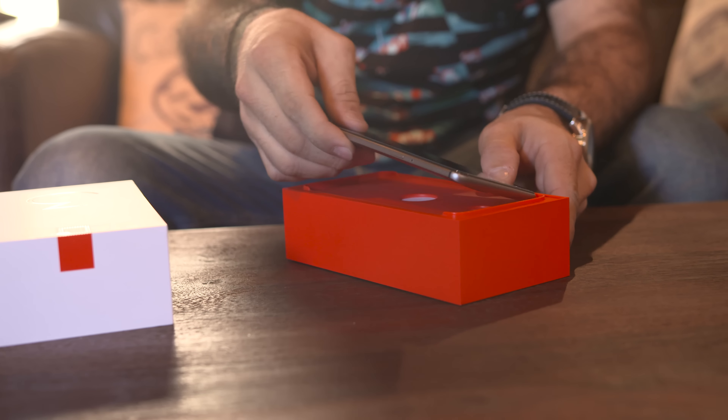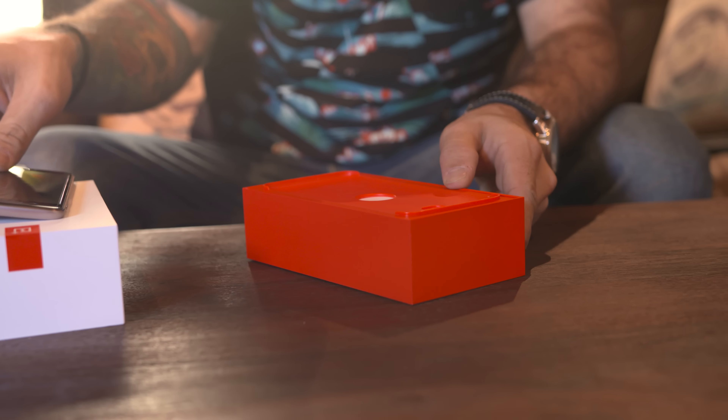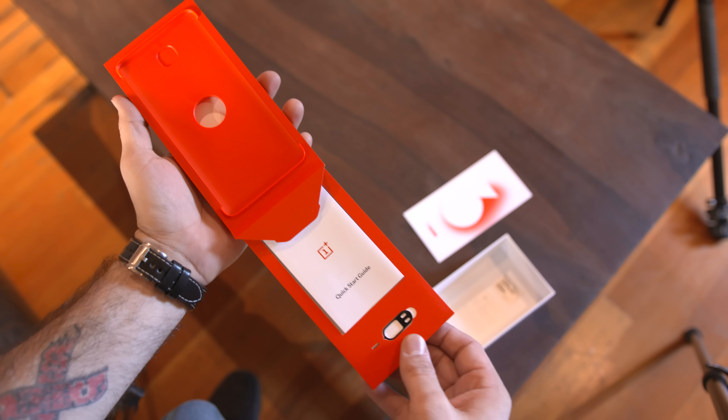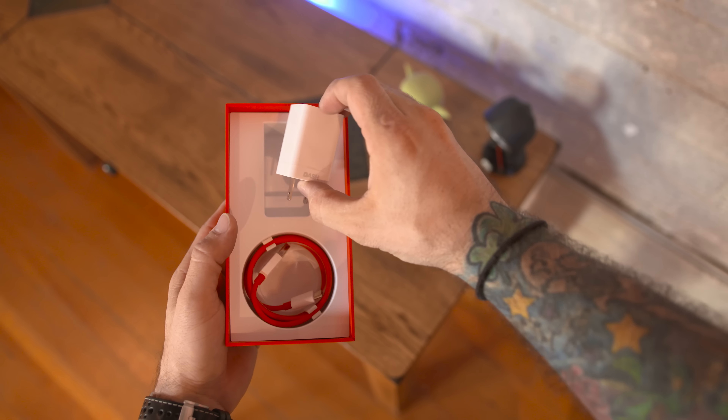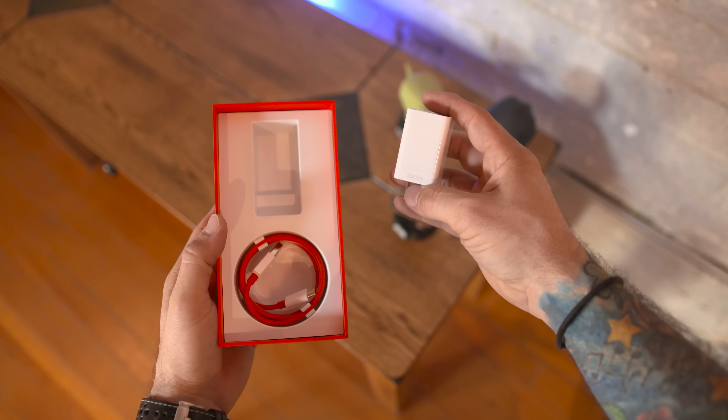Now aside from the phone itself, inside of the box you'll find all the usual suspects. We have some paperwork, there's also a USB to USB Type-C cable and a Dash charging wall adapter, which we'll get into in a little bit.